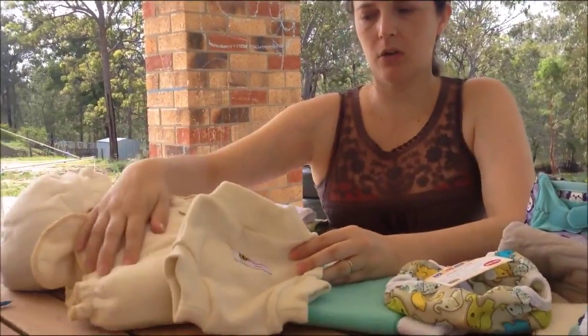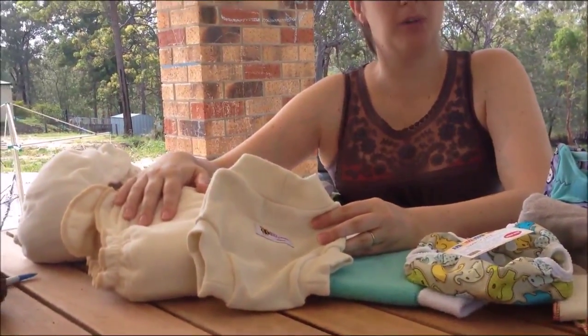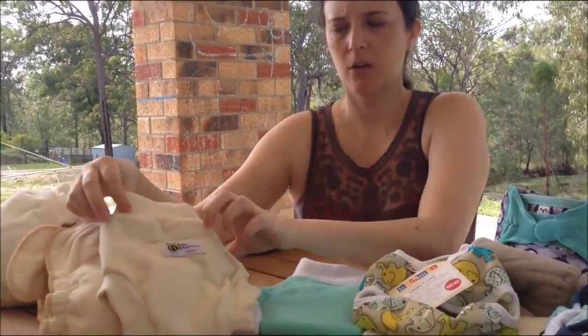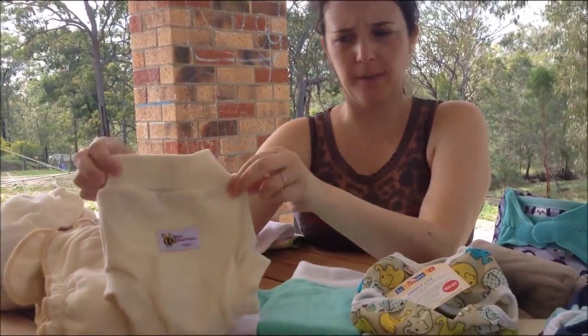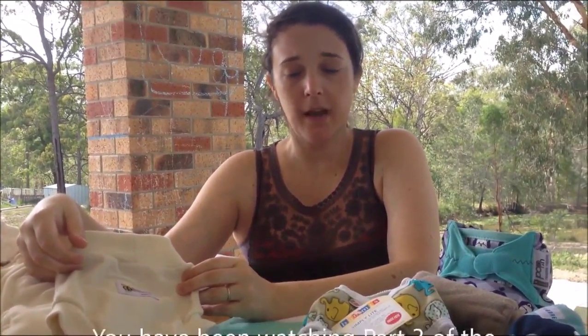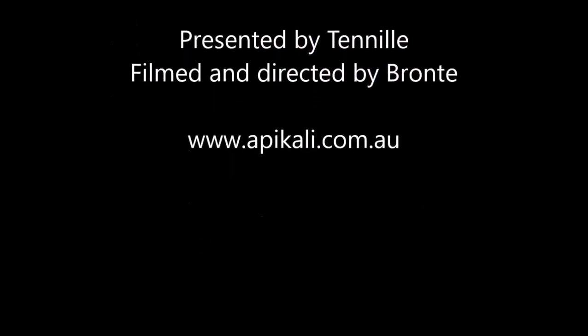So, your covers for your awesome night time cloth nappy are your pool cover, your fleece soaker, or your wool soaker or wool cover. All of these are available at Apicali. If you have any questions, pop us an email.